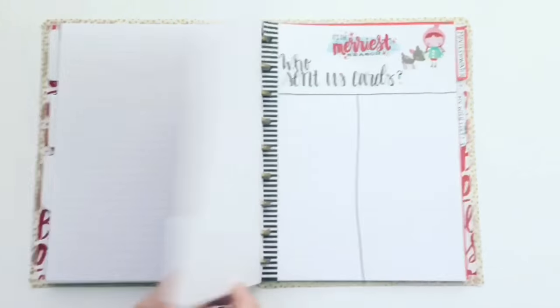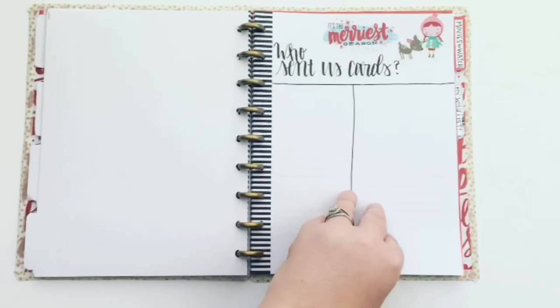Next up is Christmas cards. This section will help me keep track of who we sent cards to and who sent us cards.